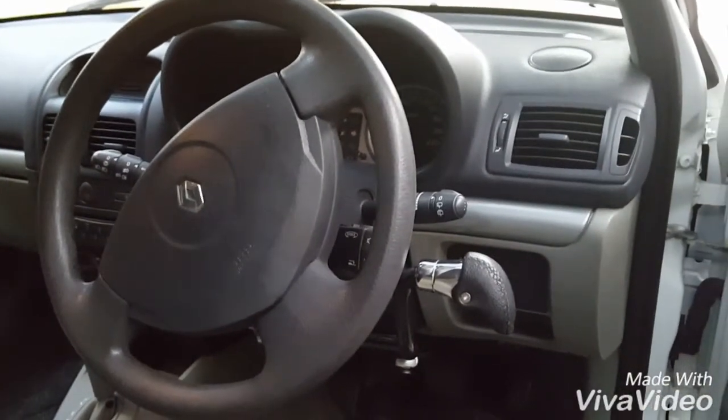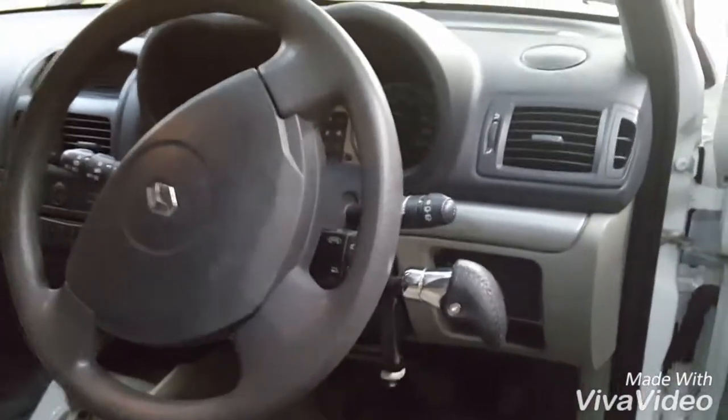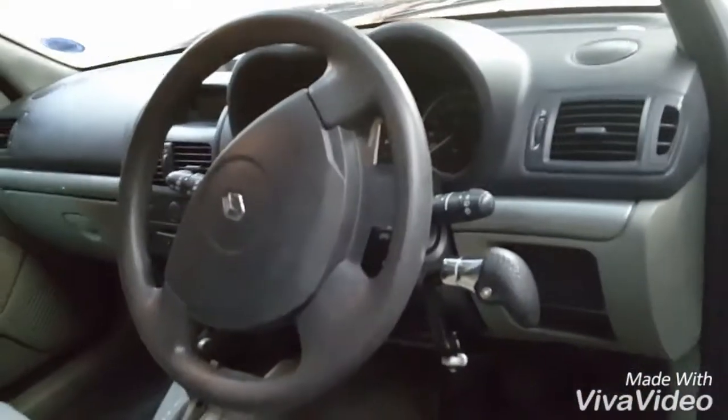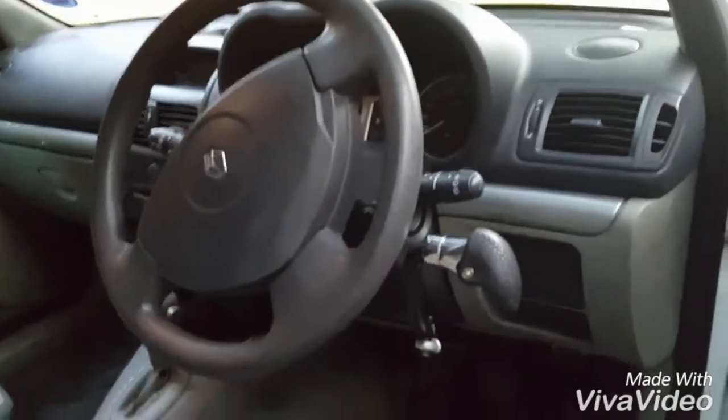It might look complicated to use the steering wheel and the hand controls at the same time, but it's not that bad — you get used to it quite quickly. The beauty of it is that anyone can drive this car because the pedals are still available for anyone to use, so we don't need to worry about limitations on who can use it.